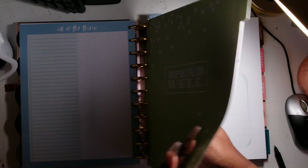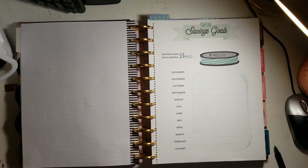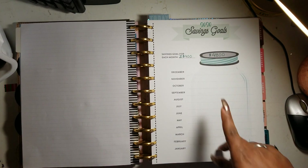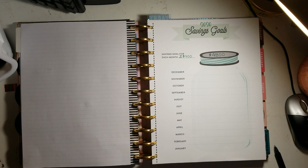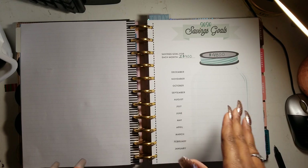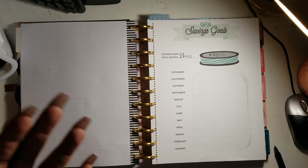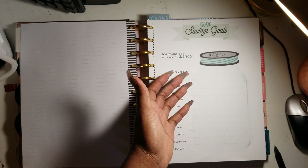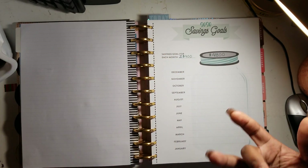This page shows my paycheck deductions. My 2020 savings goal with one job is $5,000 — technically $4,800 because it's $400 a month. I actually set up automatic transfers today: starting in January, $300 per paycheck, which is $600 a month. I just put $400 on the sheet to be modest since things come up.